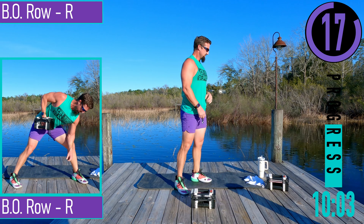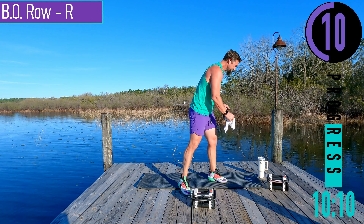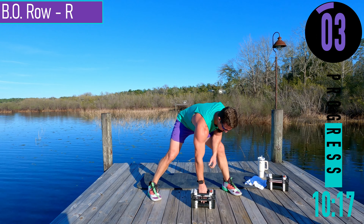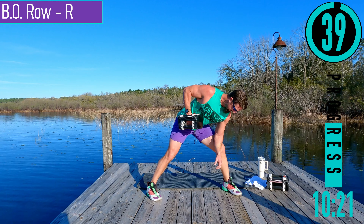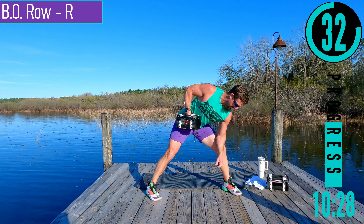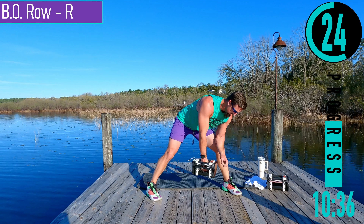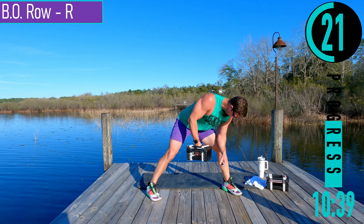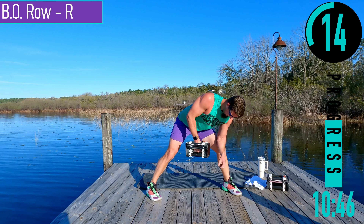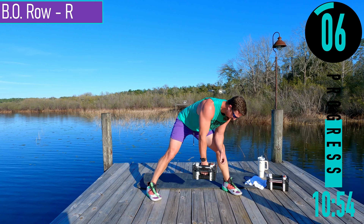We're switching to the right side — same thing: rows and then reverse grip rows. Regular rows here. Come up and squeeze, all the way down. Don't forget to breathe — exhale when you're pulling it up, inhale when you're bringing it back down.